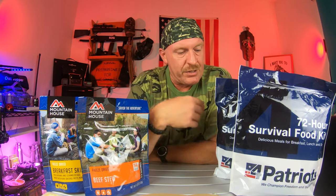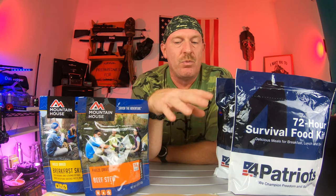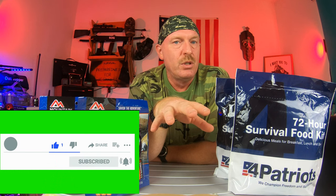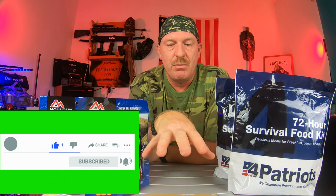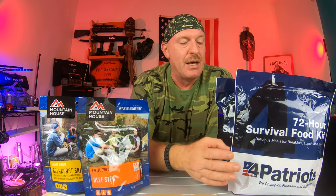It's all in what you can afford. You can buy, like this here, a 72-hour kit. I did get this — when I bought these, Patriot had them on sale: you bought one, you got one free. What you want to do is go to some of these websites of companies that do freeze-dried foods and meals and sign up for their newsletters, because they'll send you these sales. That's how I got this — I bought one, it's a 72-hour meal in one pouch, and I got one free.